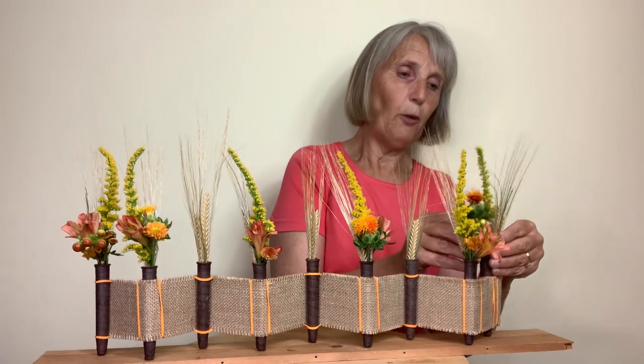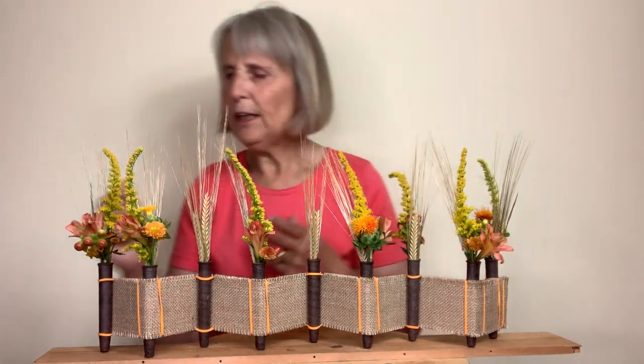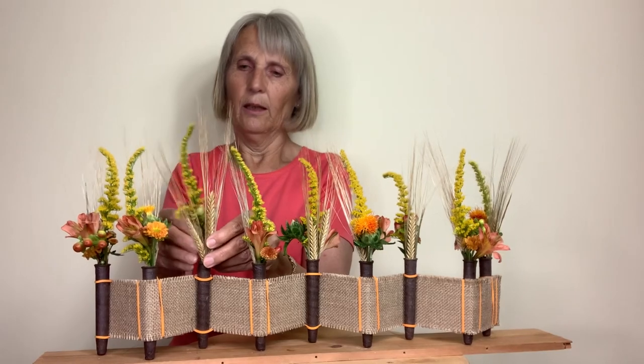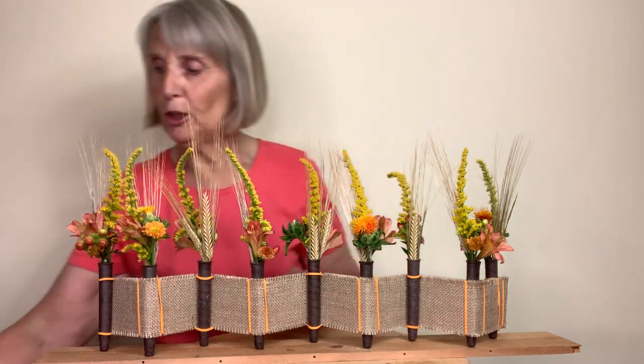I'm using a piece of wood — actually the side of an old drawer — as the base, because I think wood really complements the colours of these autumn flowers. There is water in the test tubes; I fill them using one of these test tube fillers, but if you haven't got one, a turkey baster works well, or one of the little syringes that you would have with medicine. These have all been filled up in advance.